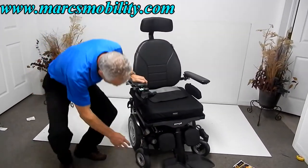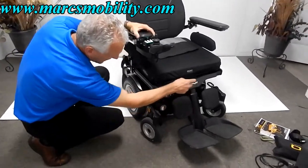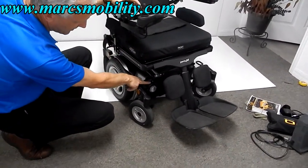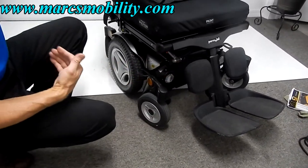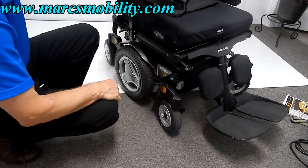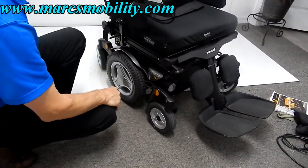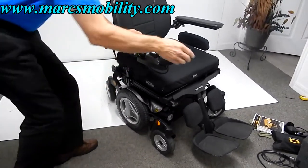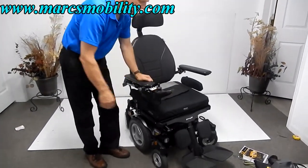On the front of the chair, you've got your motor sticking out — the right motor here and the left motor on the opposite side. If you need to put this chair in neutral, there's a lever on top of the motor. Pull the lever towards you on both sides and you're in neutral — you can push the chair around. Push it back in and the chair is back in gear. When putting the chair in neutral, always turn the power off, because you'll have some resistance with the power on in neutral.